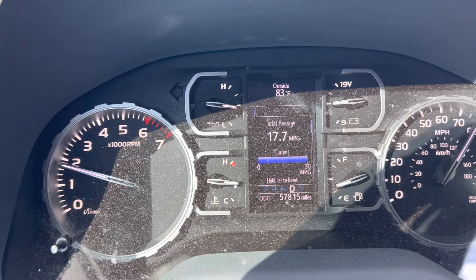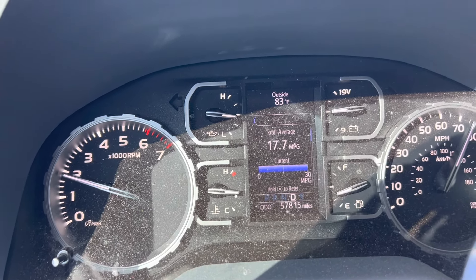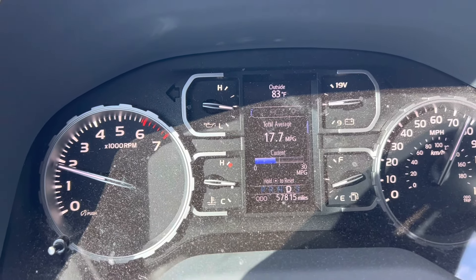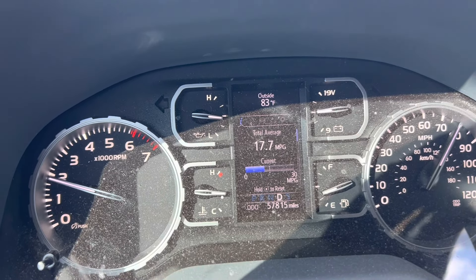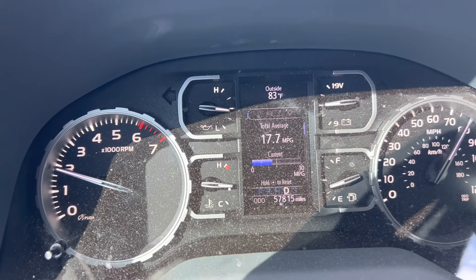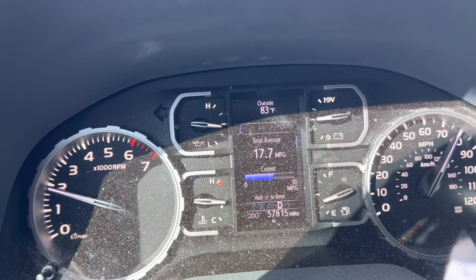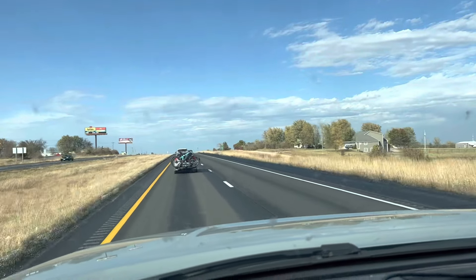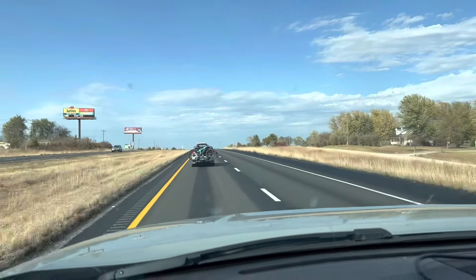I am so pumped — let me know down below what kind of gas mileage you guys get, because I am shocked. I was happy with 15 MPG, but up in the 17s with 35-inch tires and a 3-inch lift — that is so good. Maybe it was a godsend that we took this Pedal Commander off for this wonderful drive. All right everybody, we'll see you on the next one — take care!